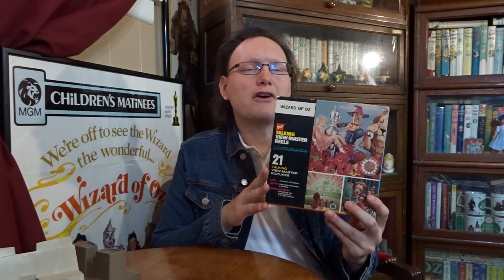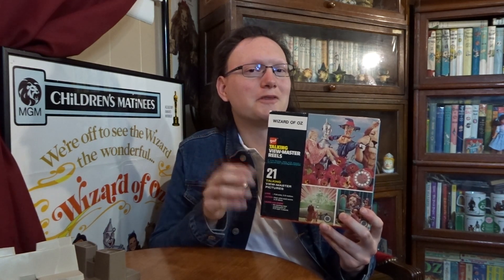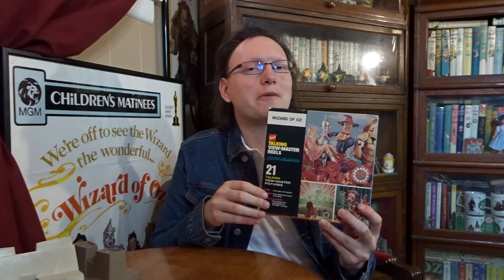The Wizard of Oz was one of the earlier Talking Viewmaster sets that Viewmaster made. This is the original release for the Talking Wizard of Oz reels. You can see from the cover art that there are three images. I would suppose they were meant to represent the three different reels, but all three pictures are not from the three different reels — we only have two of them represented.